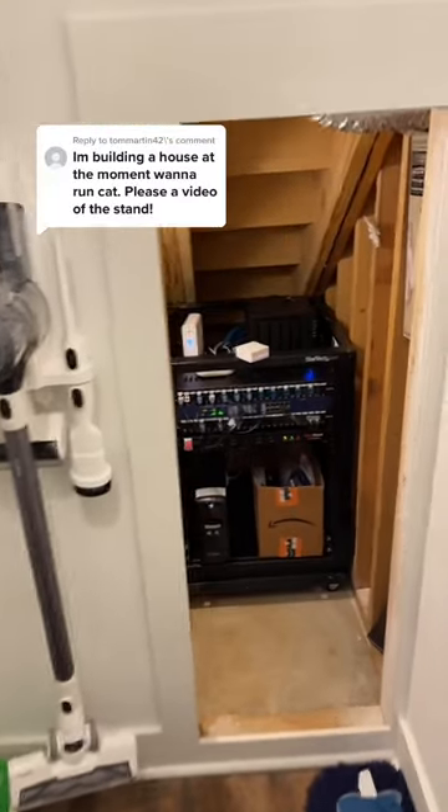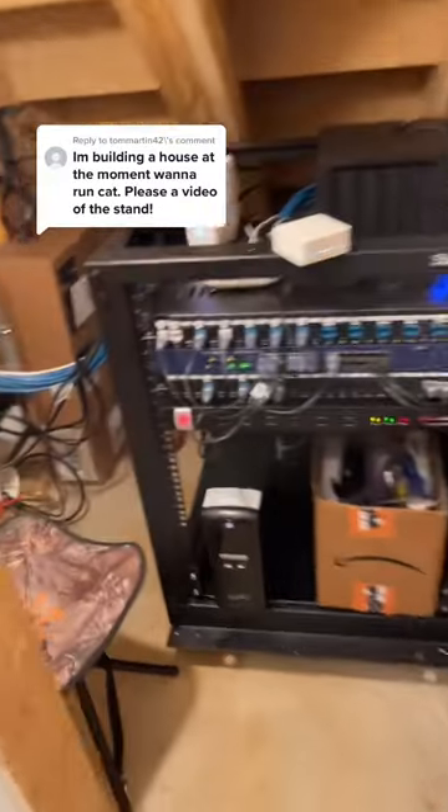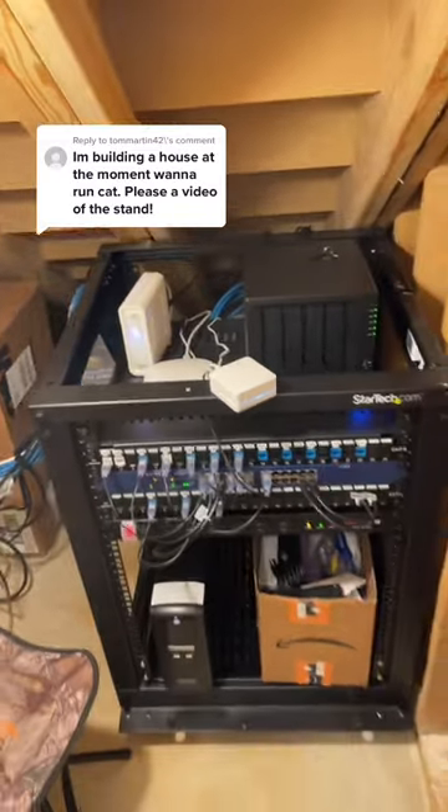Right through our little cleaning closet, here's the rack. And here's the cat cable I was talking about — comes from the attic through a PVC pipe and connects here to the rack.